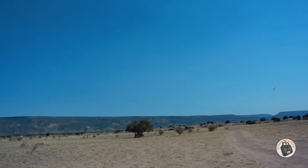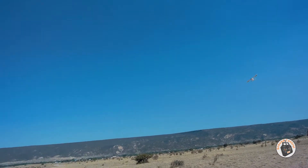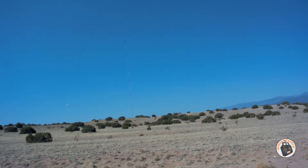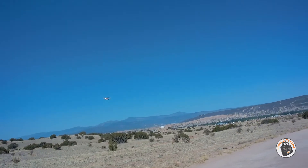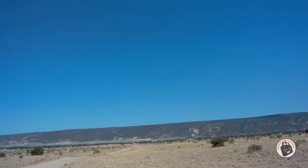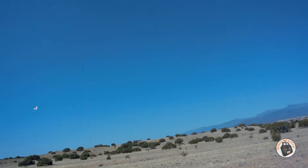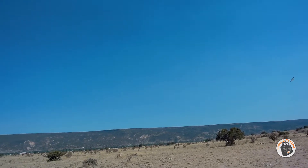It seems to maintain its altitude very well at cruising speed. Of course, it's a bush plane, so when it's going into the wind it's going to want to lift it. But cruising speed, it seems to maintain its straight and level flight pretty well. It's not climbing or descending, so it looks like my elevator trim after the adjustment looks pretty good. Quite a bit of rudder there.